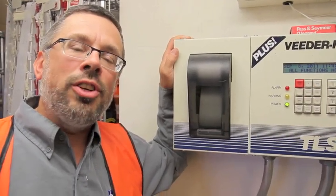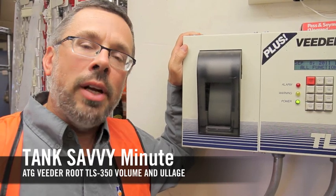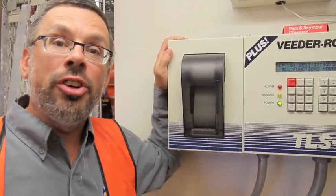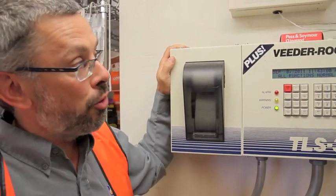Hi, this is Ben Thomas with UST Training, and this is a Tank Savvy Minute. Ever wonder about how to know if you're ordering enough fuel so as to not overfill the tank? I'll give you a little trick here today.